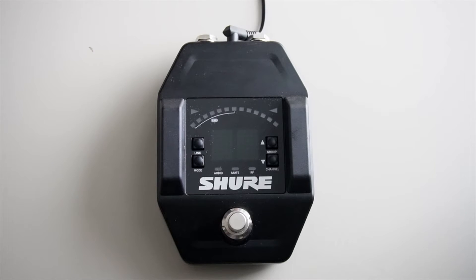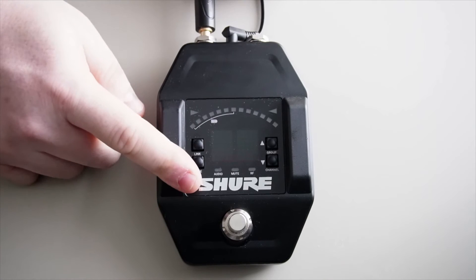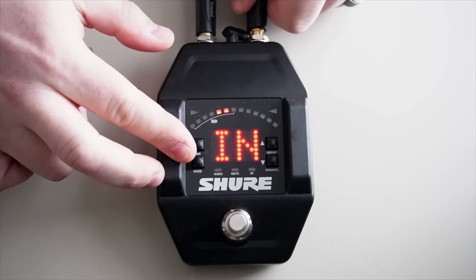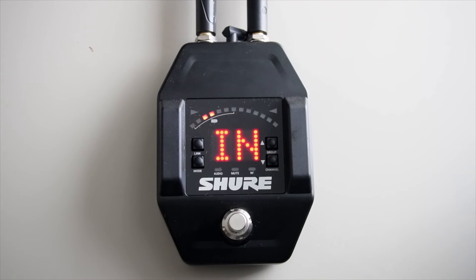First, connect the output of the receiver to your next pedal or out to your amplifier. Remember, if you're using a pedal board with multiple effects pedals, you always want to have the GLX-D Plus receiver first in the pedal chain. We're also going to plug our secondary instrument to the input jack of the receiver.